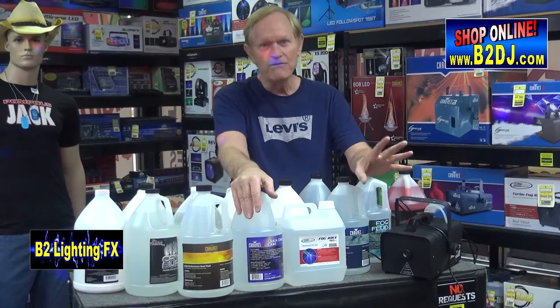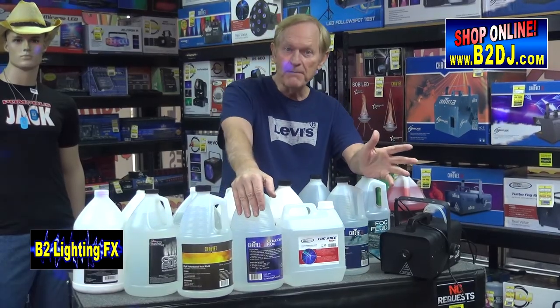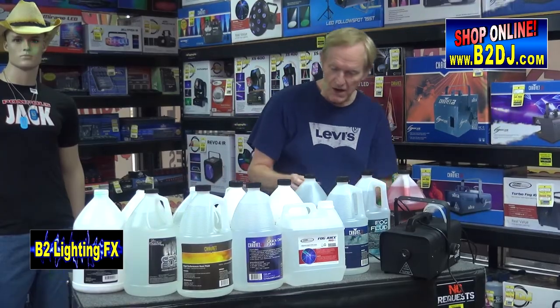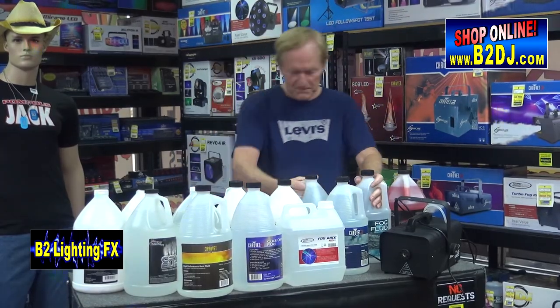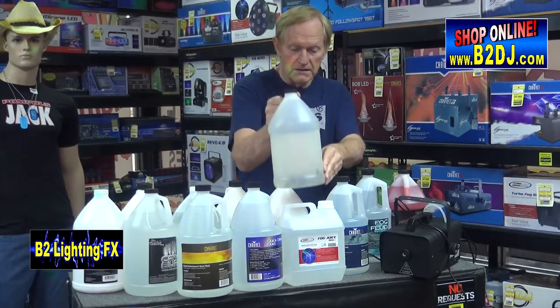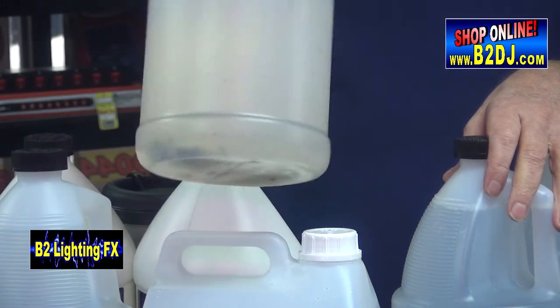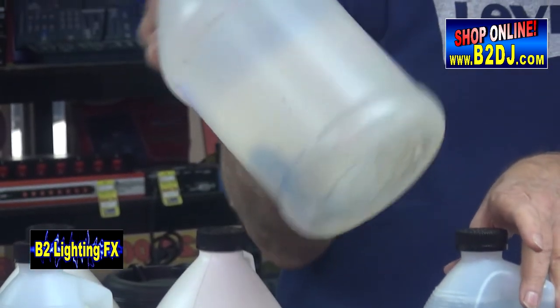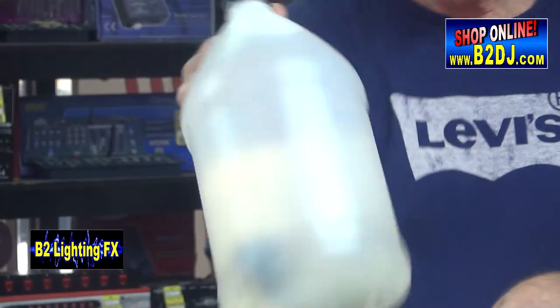Have you ever had a fog machine that won't fog? The pump is pumping but nothing's coming out? That is because — I'm not going to show you the brand name on this — but take a look at that. That is pretty nasty. That's because it's not been filtered.